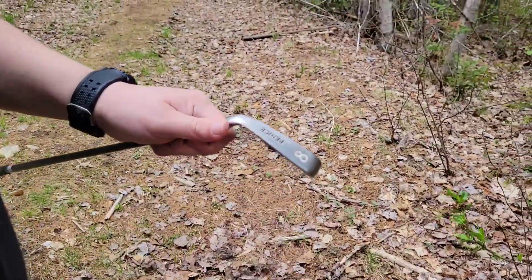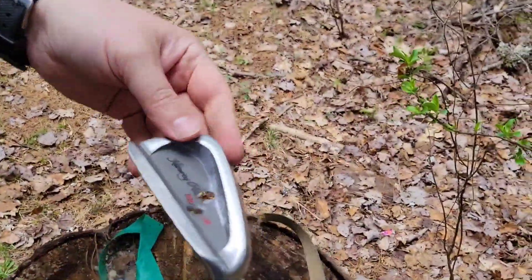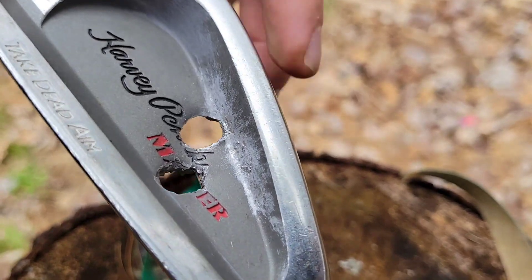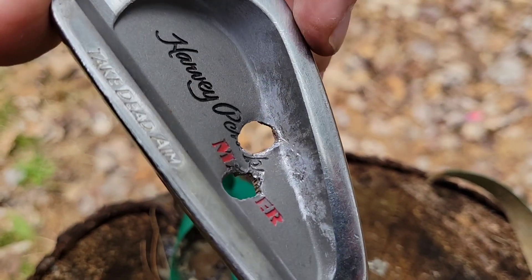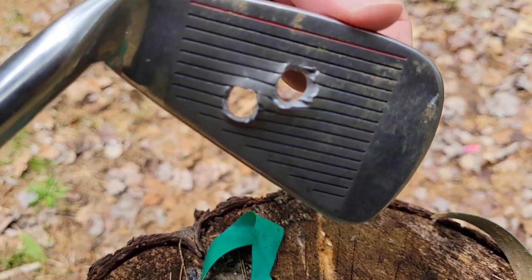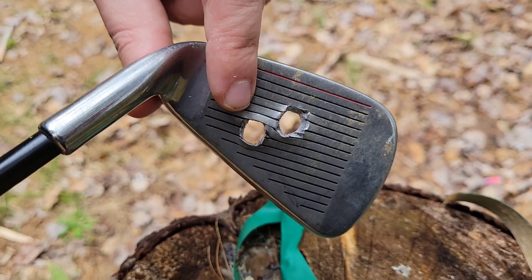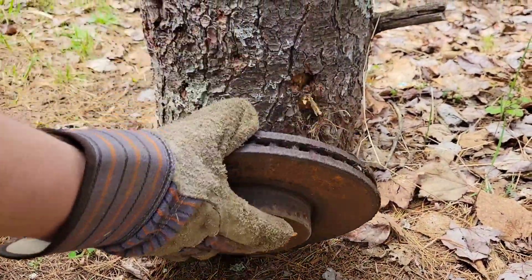We've got our number eight wedge - whatever it is - this is a decent club, pretty thick. You can see some of the metal spalling in there. This was the M855 round here, this was the .223 Remington here. Here's your entrance - you can see it moved quite a bit of metal going through. Here's your exit. The M855 has given us a cleaner exit hole, but I'm seeing that 55 grain FMJ of the .223 punching right through as well.